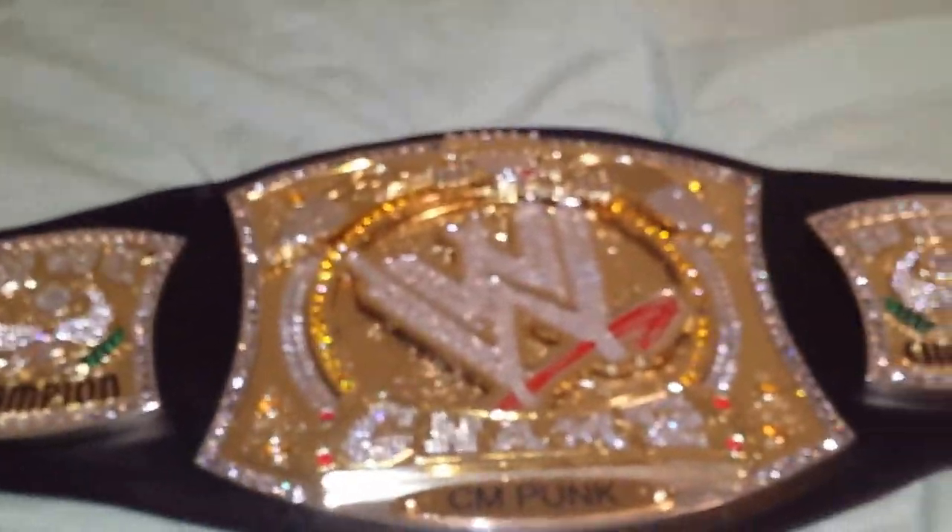I got both belts off of eBay and paid a very good price for both of them. If you were going to do this job on your own, each belt would be retailing at about $400 just for the belt alone. And if you wanted to do the re-leathering, that goes for at least $200 to $300. This belt was re-leathered by RayRay.